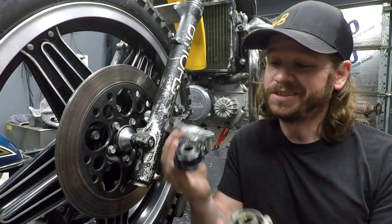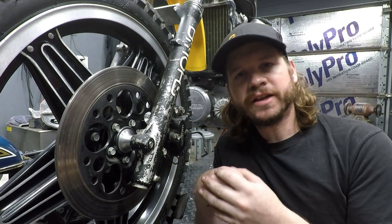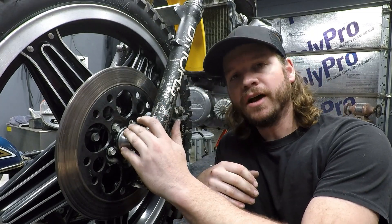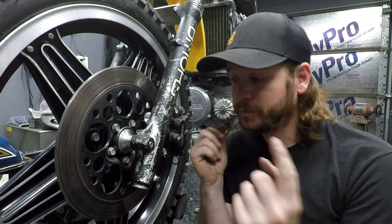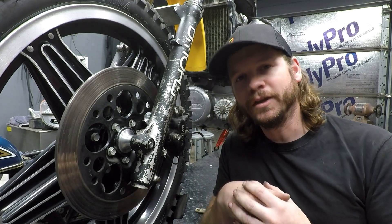And there we have it. We went from a stock, kind of bulky, ugly speedometer drive that we don't need, to a nice, clean, aesthetically pleasing piece. If you have any questions, leave them below. To pick one up, hit my website — all the links are in the description. If you're unfamiliar with this build or any others on the channel, take a look around, subscribe if you haven't already, and I hope to see you in the next video. Thanks for watching.